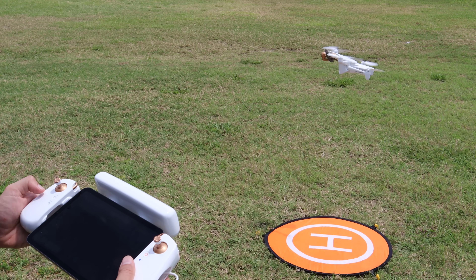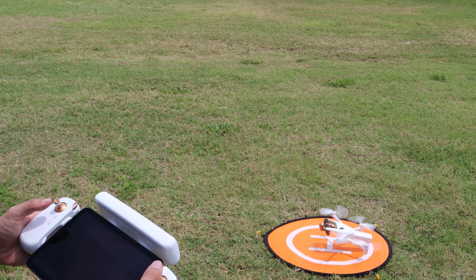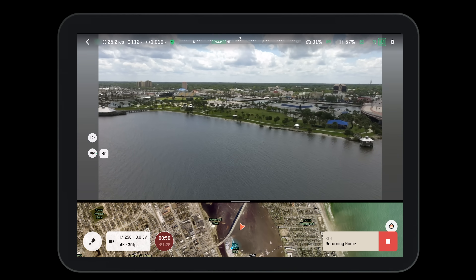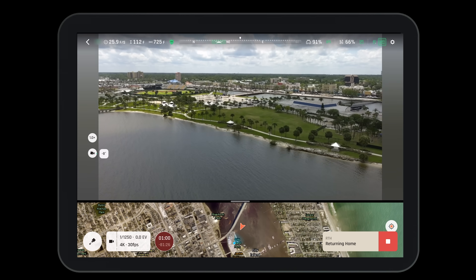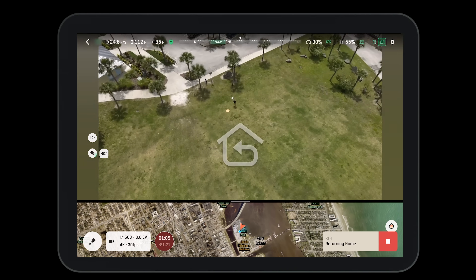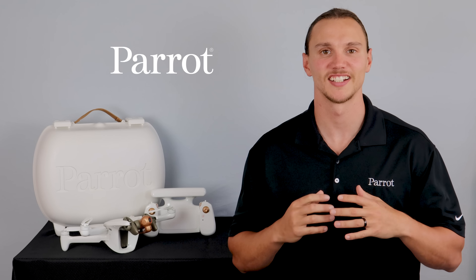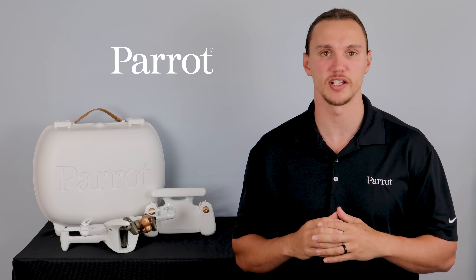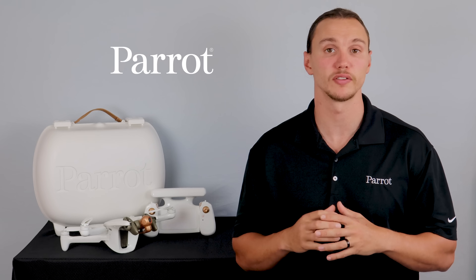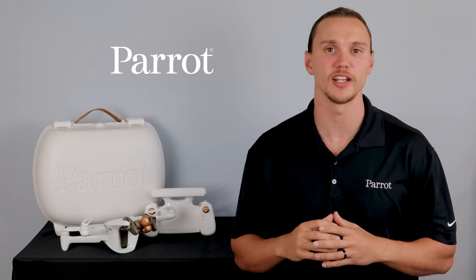Once the flight is complete, it's time to land the aircraft. Press the landing button and use the controls to adjust the landing vector as needed. If you desire, you can also activate the aircraft's return to home function — just ensure that you set it up properly before you activate this feature. Congratulations on taking your Anafi AI on its first flight. In our next videos, we'll explore the different piloting modes found in the FreeFlight 7 application. Thanks for tuning in to Parrot's training videos for the Anafi AI.